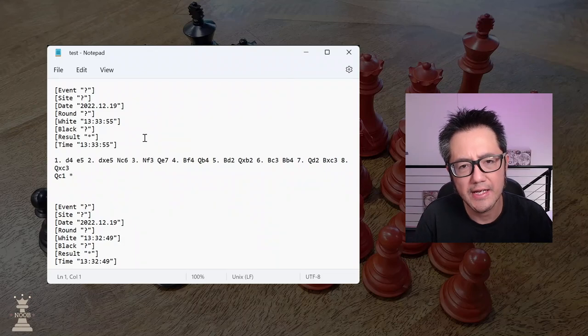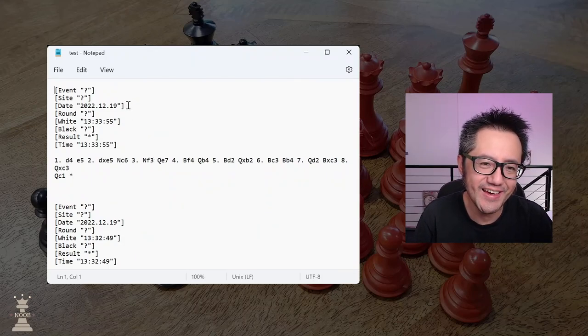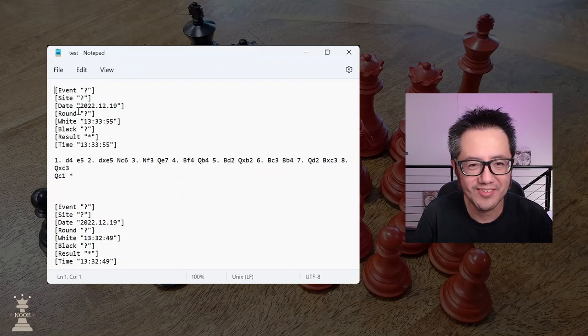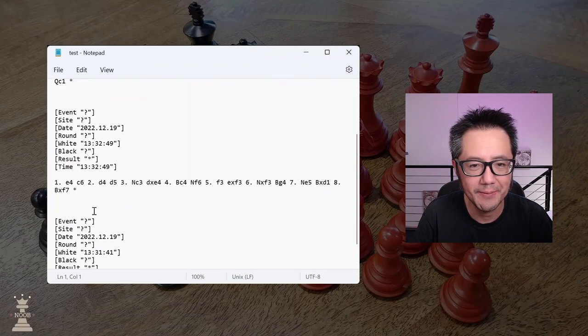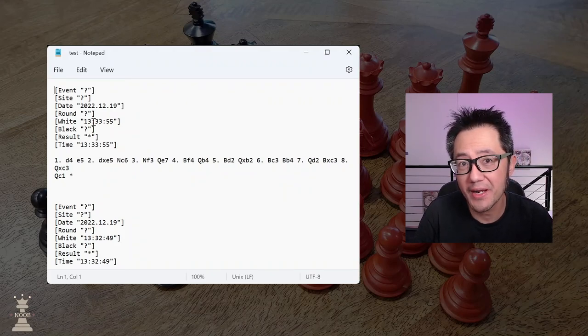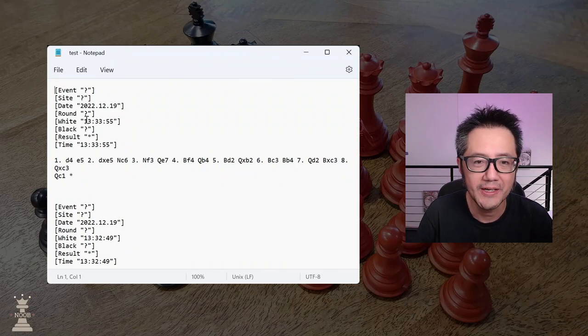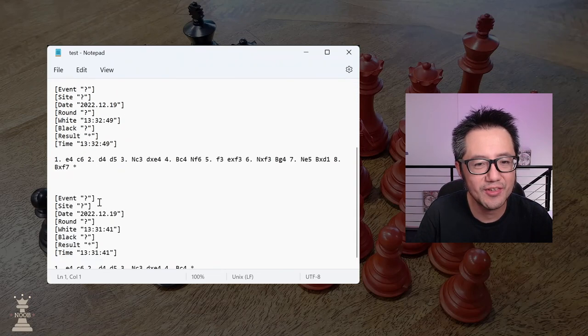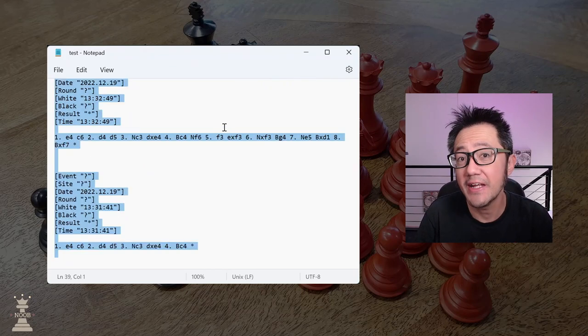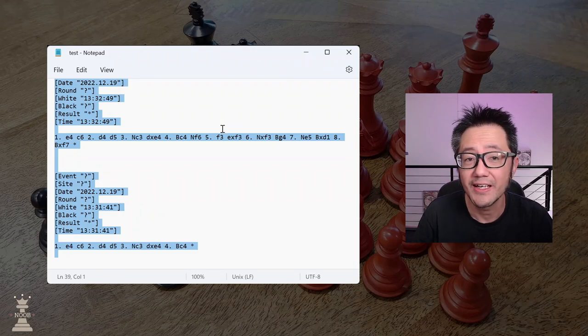The Chessnut Air, as I said in one of my earlier videos, it's not the prettiest — it's named white as the time and black as a question mark. You could probably change that before importing it into a program like Chessbase or into chess.com, which is what I will do. It's not the neatest, but it works. So I'm going to Ctrl+A, Ctrl+C and copy that, and now I'm going to paste it into the chess analyzer in chess.com.